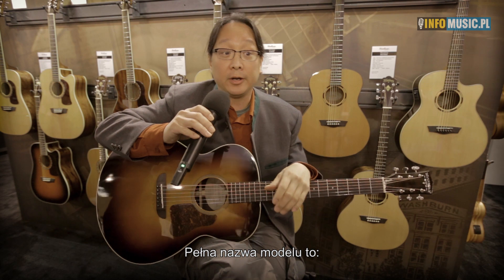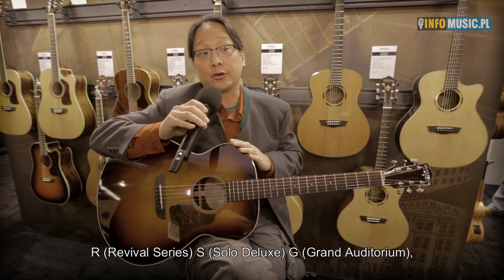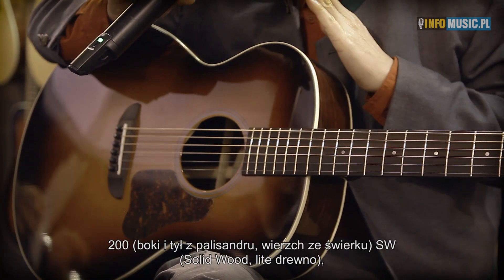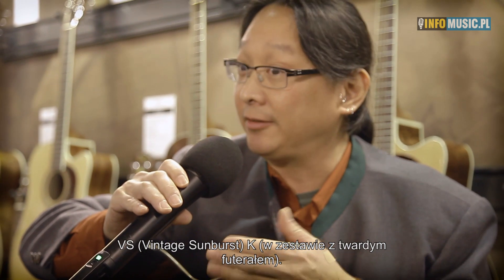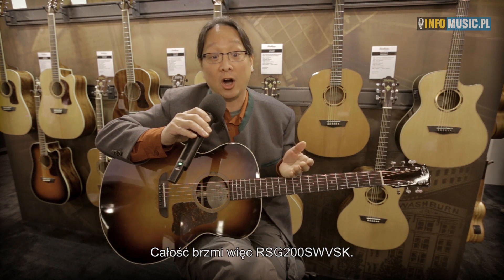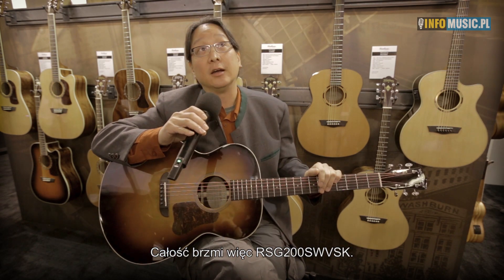The model number is R for Revival Series, S for Solo Deluxe, G for Grand Auditorium, 200 — which tells us it has rosewood side and back and a spruce top — SW for Solid Wood, VS for Vintage Sunburst, and K, meaning it's priced with a hard shell case. So RSG200SWVSK.